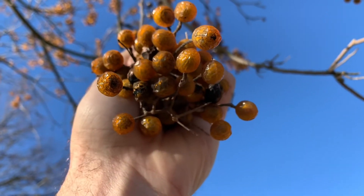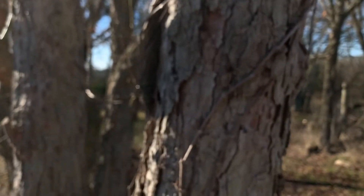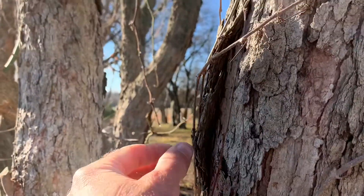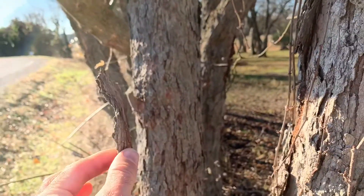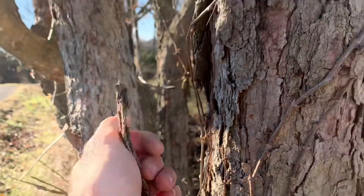Those are soap berries, and I'll show you the bark. The bark of the soap berry tree is really rough. It's got poison ivy growing up on it here, but you can see it's really tough and flaky. China berry won't have this type of bark.